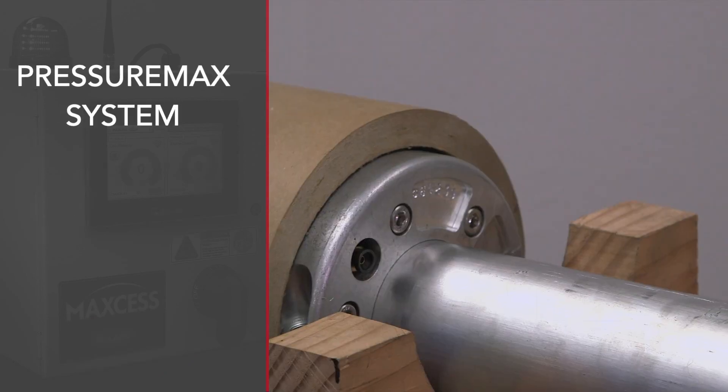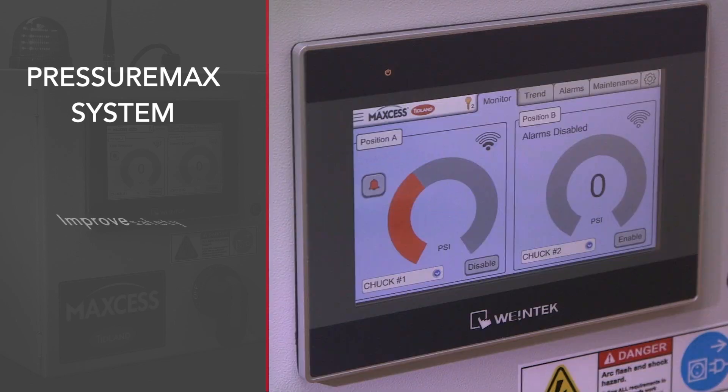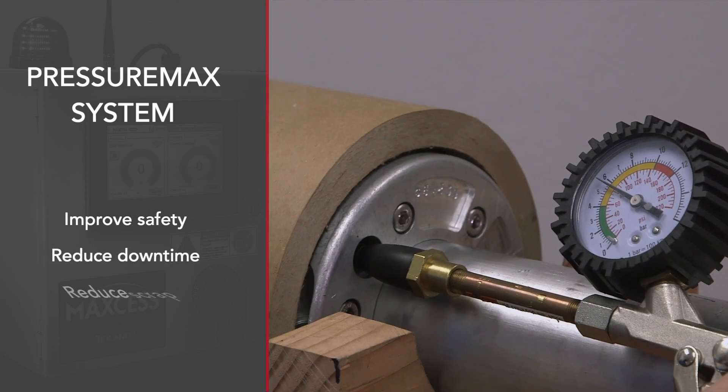The PressureMax system is designed to help our customers improve safety, reduce downtime, and reduce material scrap.